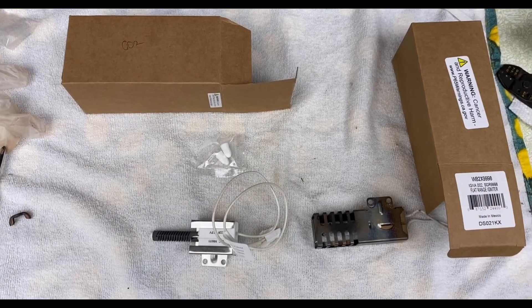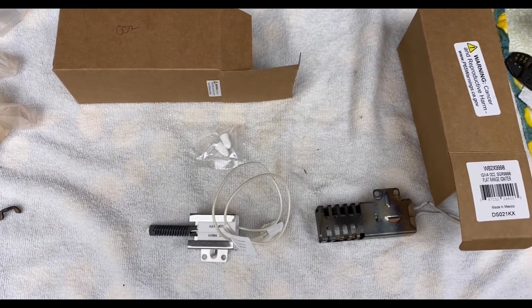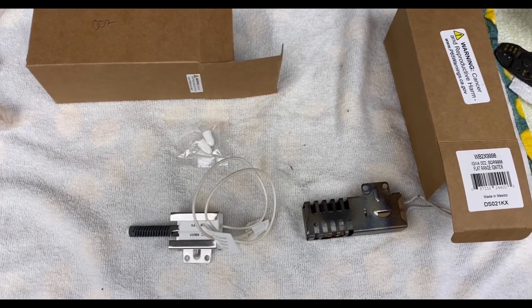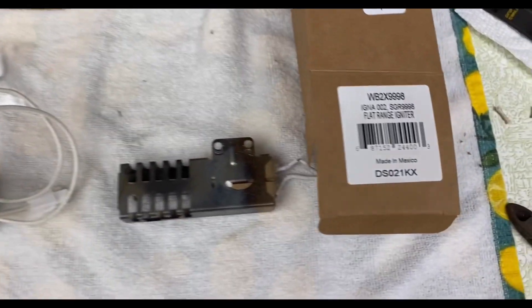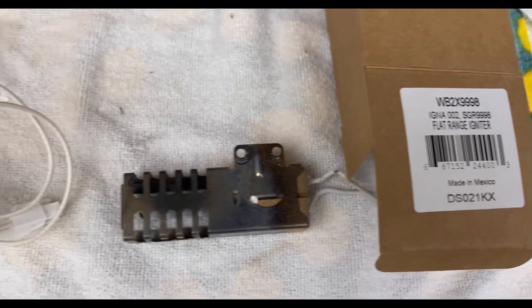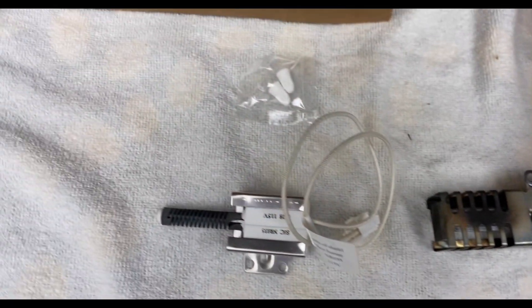I just changed the igniter. They had originally sent me the wrong one — the round one — it's the wrong one. I needed the flat range igniter, so there was a delay, and then I finally got the right one.